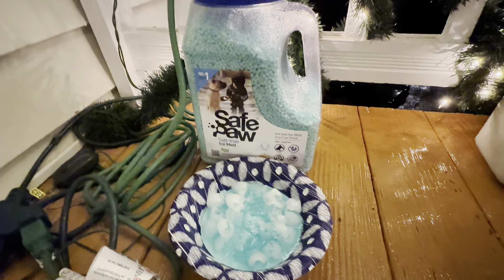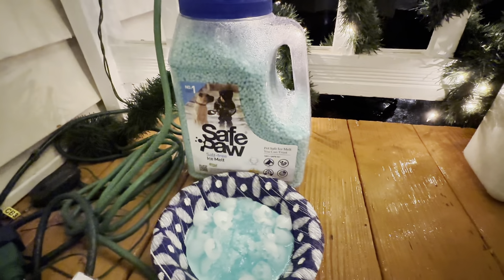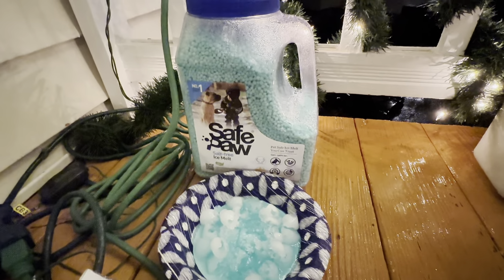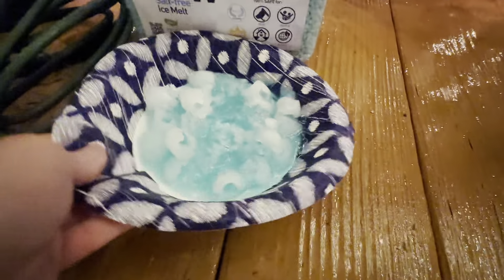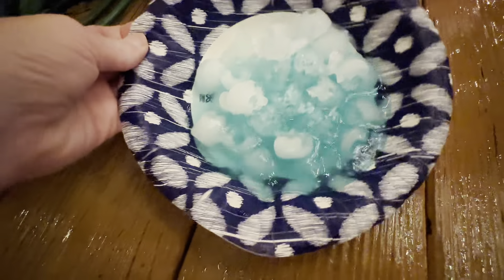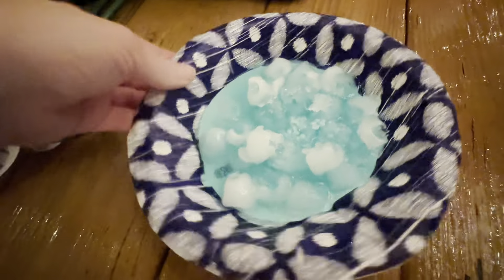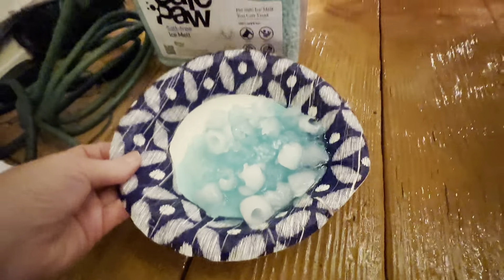I came back and checked on it exactly 40 minutes later after putting the Safe Paw Ice Melt on top, and this is what it looks like. We can see a lot of the ice has melted. Full disclosure, this is December 17th, so it is cold, and the ice melt has melted a lot of the ice down. I really recommend this ice melt — go get some for this winter season.